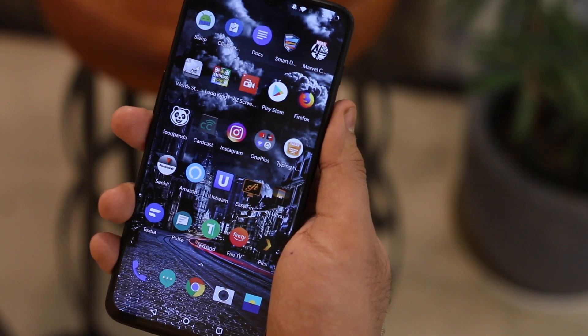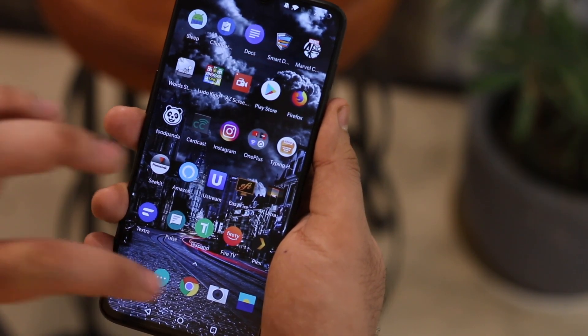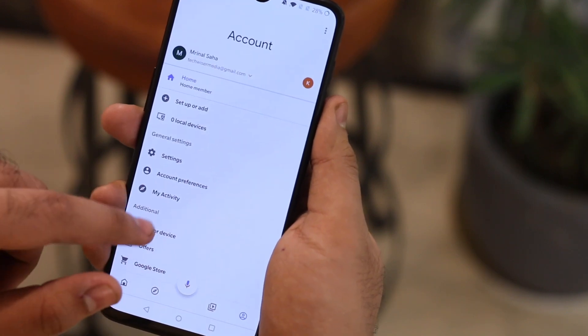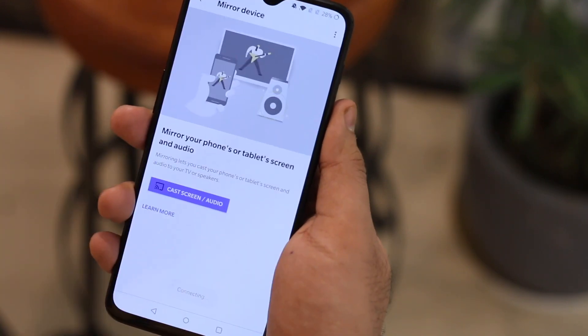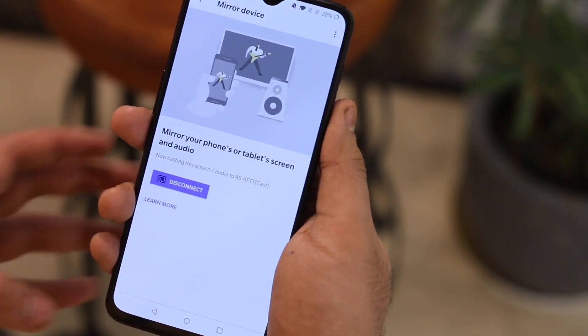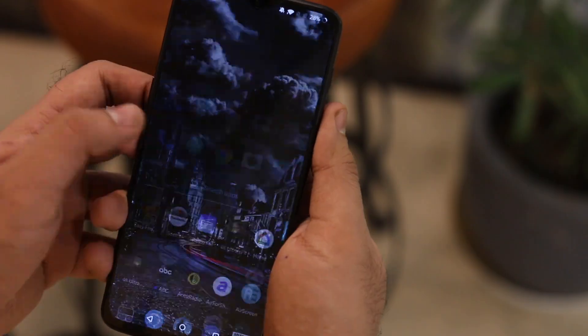And that's not all — you can even screen mirror your Android device to Fire TV. Just open the Google Home app, tap on the bottom right icon, then tap on Screen Mirroring and find the AirScreen device there. Once you see it, tap on the device name and your screen will be mirrored within no time.